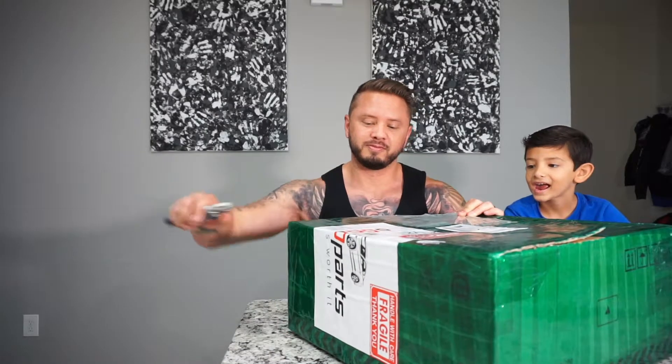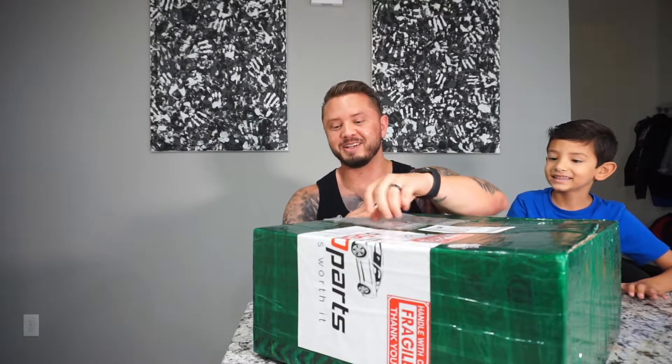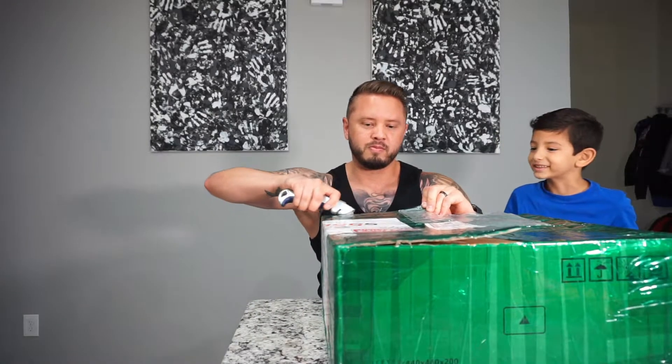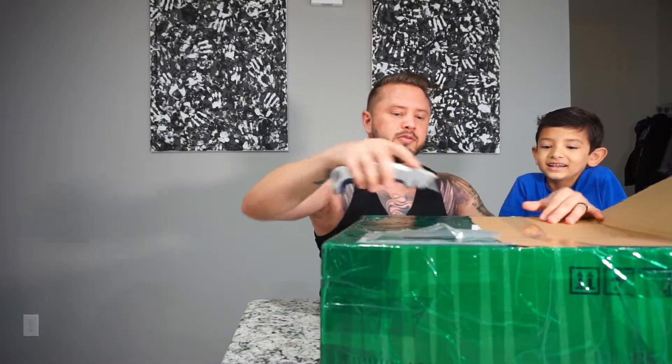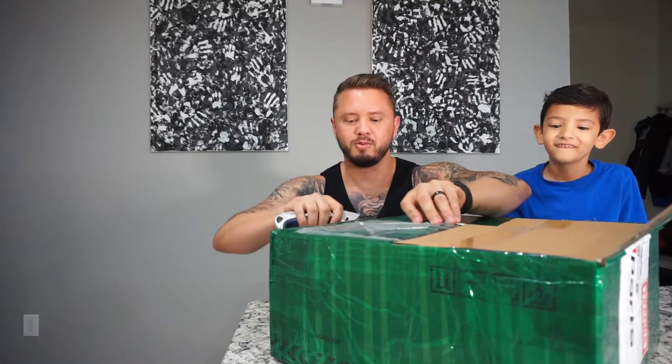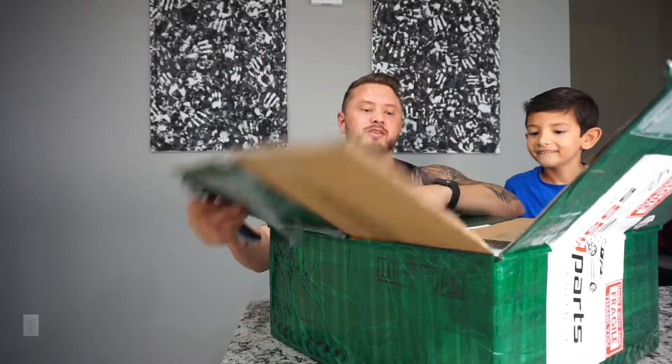We're going to get his honest opinion and find out if he likes it or not. Because I could like it, but if he doesn't like it, then you guys got to do better. Let's see if we can get this open. You just cut it. You got to cut it right away and not cut yourself, and not cut the steering wheel. What happens if you cut the steering wheel? Well, then you have to buy another one. That's a lot.